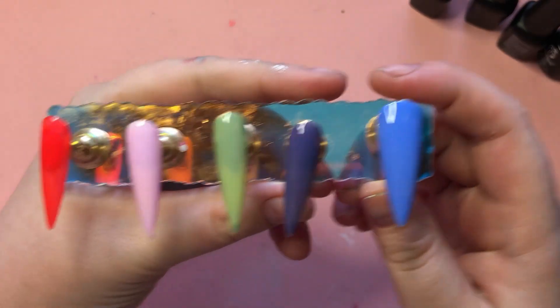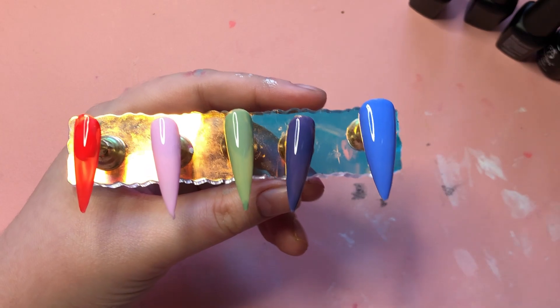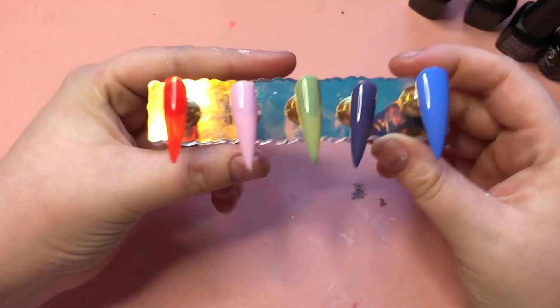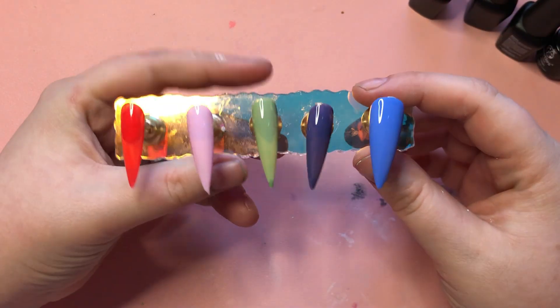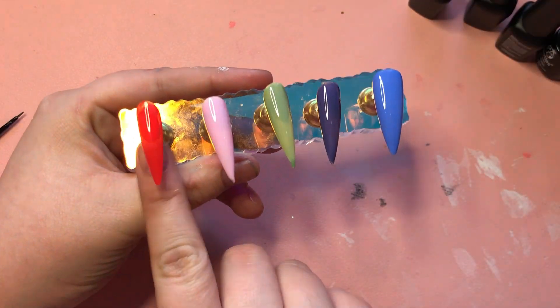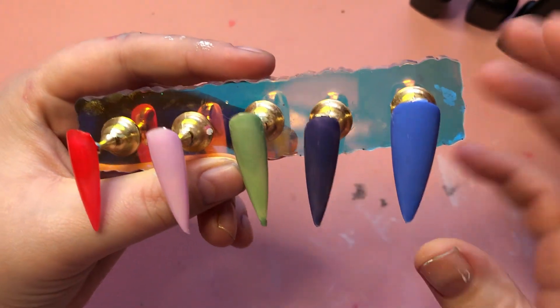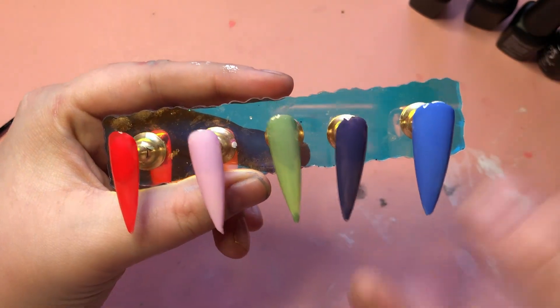I'm back, I hope you enjoyed that little speed run. I'm going to put these in the curing lamp for 60 seconds. And I'm back — these have all cured. I'm going to do a second coat because, as you can see, some of this is see-through, and this one is kind of streaky.